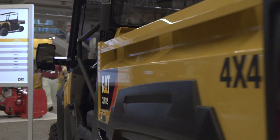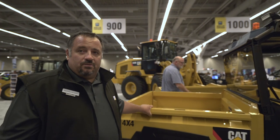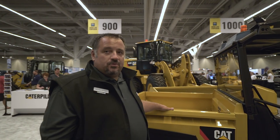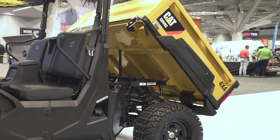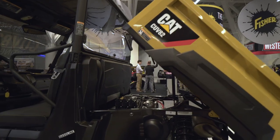Caterpillar decided to go with an all-steel box, which is rare in the industry. We wanted something durable and strong. It's an oversized box with a large carrying capacity — you can haul up to 1,000 pounds of material in the back. The machine itself will tow 2,000 pounds using the receiver hitch, and there's a gas-charged piston that provides assist to raise the bed.